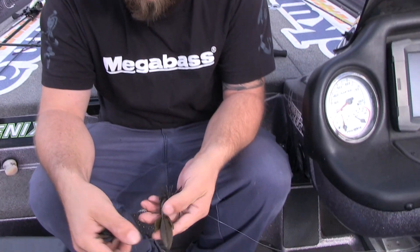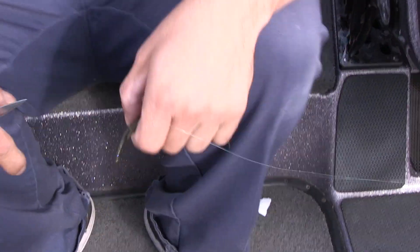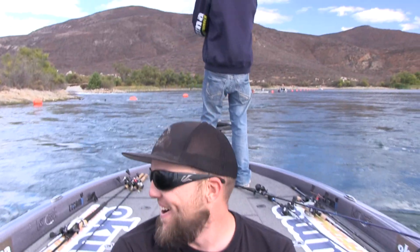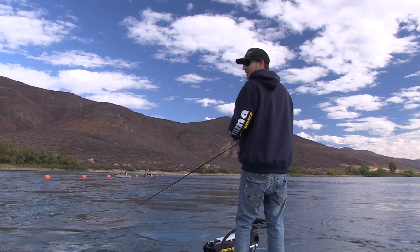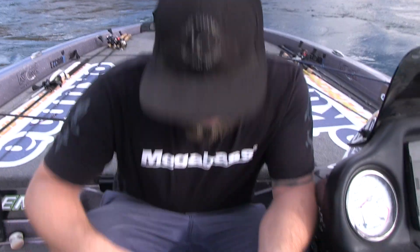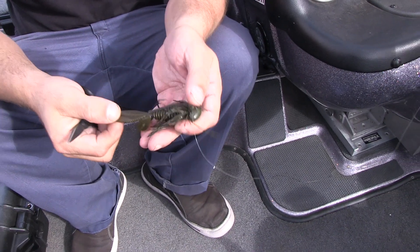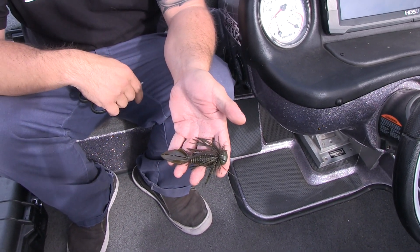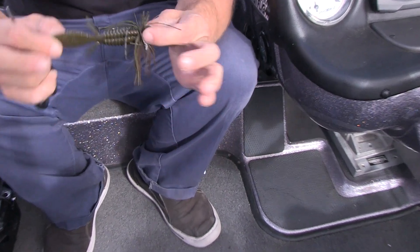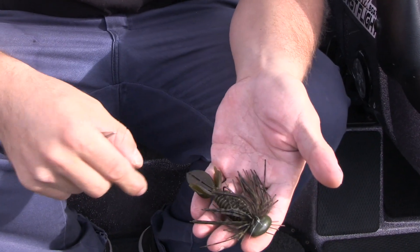As you know, out of a Sweet Beaver, most guys flip and punch this particular bait. There are a lot of different jig trailers out on the market today and it's hard to decide which trailer is best for what situation. I'm going to show you how to modify a Reaction Innovations Sweet Beaver in the 420 size. Most guys are used to fishing this bait as a punch bait or a flip bait. One thing we like to do in finicky conditions is actually rig it on the back of a football jig.